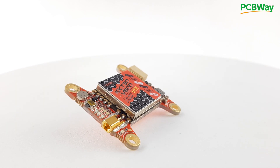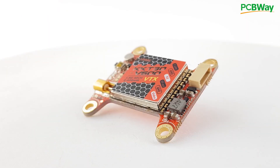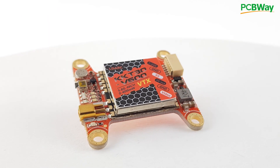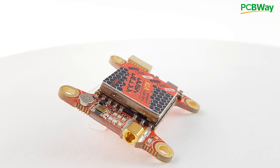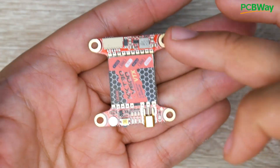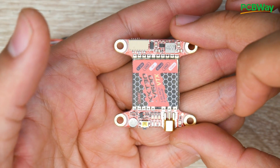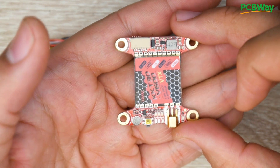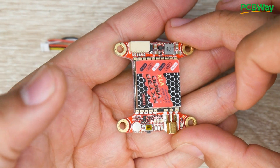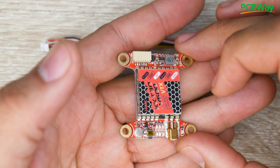In today's video, we're taking a look at a brand new video transmitter from LD Arc. This is a pretty budget-oriented company and they release pretty decent products. They've released this video transmitter called the KKT30 V600, which has a maximum 600 milliwatt output power on paper — make sure you take note of that.